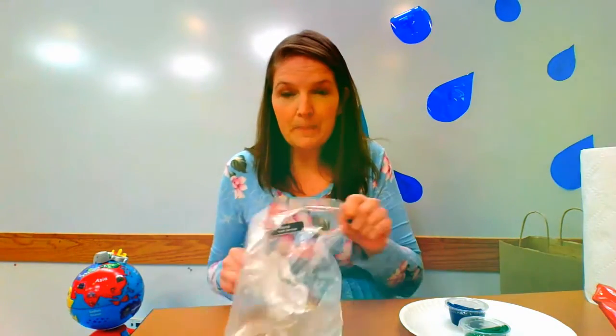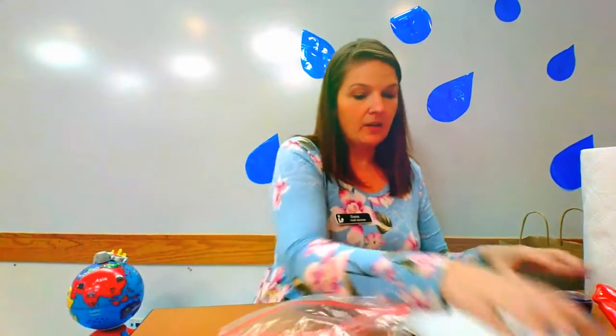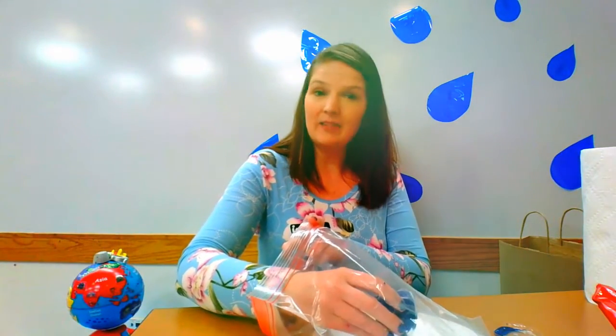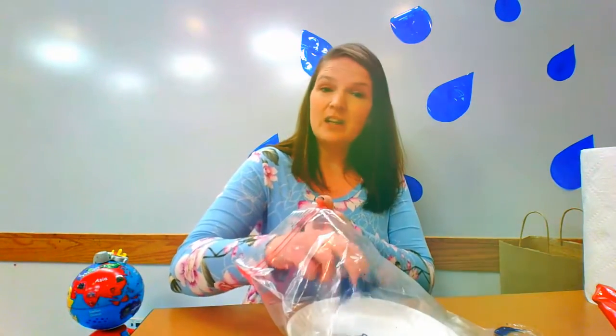So how we're gonna do painting today is open up the big Ziploc bag. Take the paper plate and put it inside the bag. Then open up your blue paint and stick it inside the bag on the paper plate and dump out the paint on the plate.